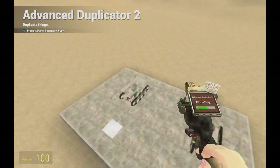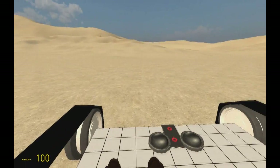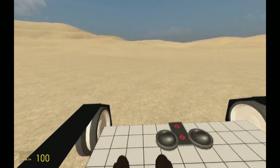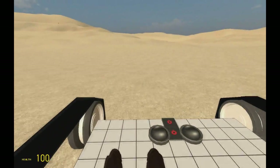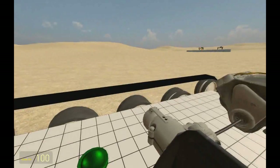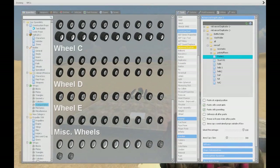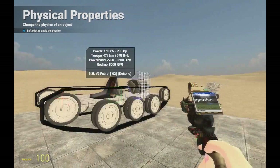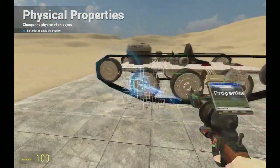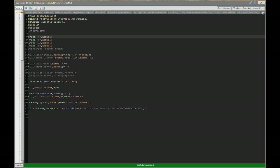The controls will probably be inverse, so I'll show you how to fix that. Get in — W goes forward but D is A and A is D, so you don't want that. There's also another problem: the tank wants to turn when you hold D even at low speed. Take Physical Properties and set the material to paper — I don't know why, but that works. Now let's change the inverse controls. Click here — swap S to W and W to S, and change D to A and A to D.